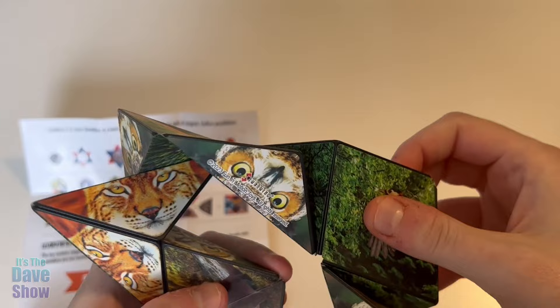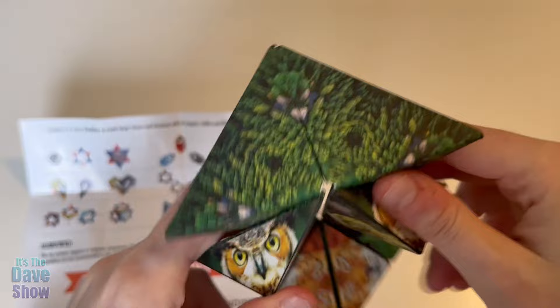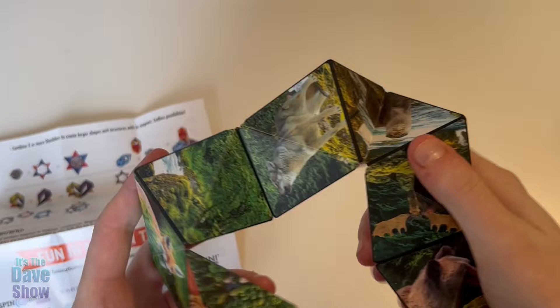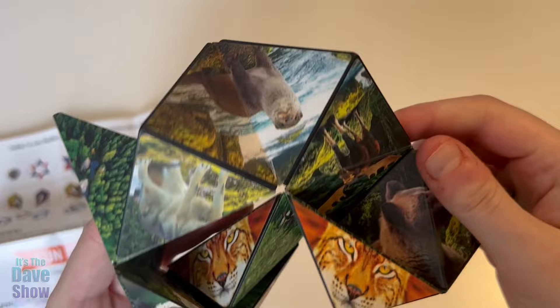I'm actually interested to see how they end up looking if you put a bunch together, because they do have these different shapes you can make. That's pretty cool. And that is the Shashibo — a little cheap fidget toy. Pretty awesome. I'll have to try to get this back to the cube form.